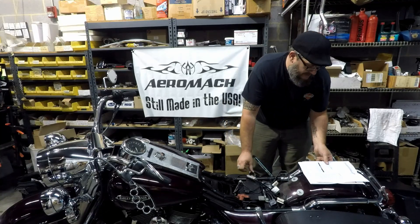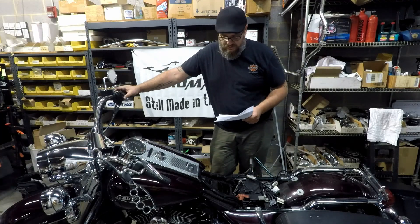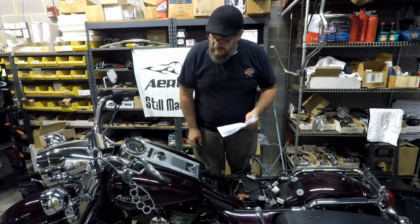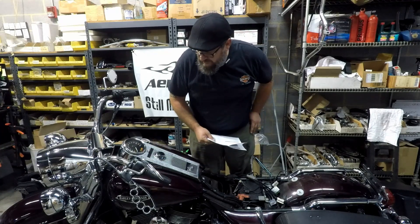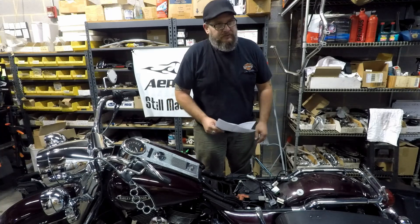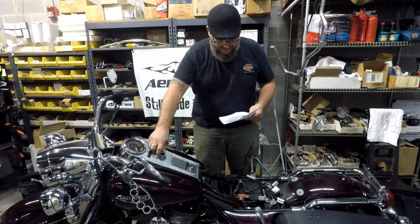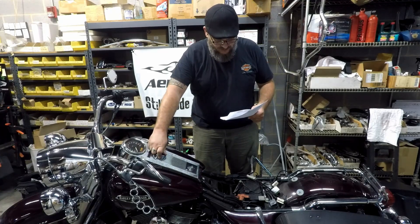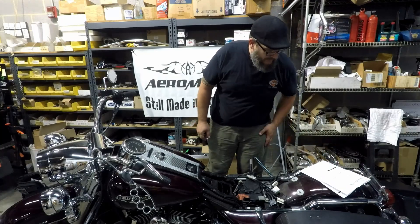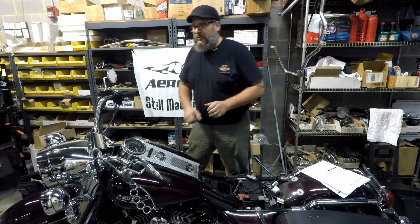Then what it's going to tell you to do is go ahead and turn the switch to run, turn the ignition to the accessory position. Look — it's 26,257 miles. Remember that: 26,257 miles. Then go ahead and turn the switch off, install the connector, and connect up your new speedometer.